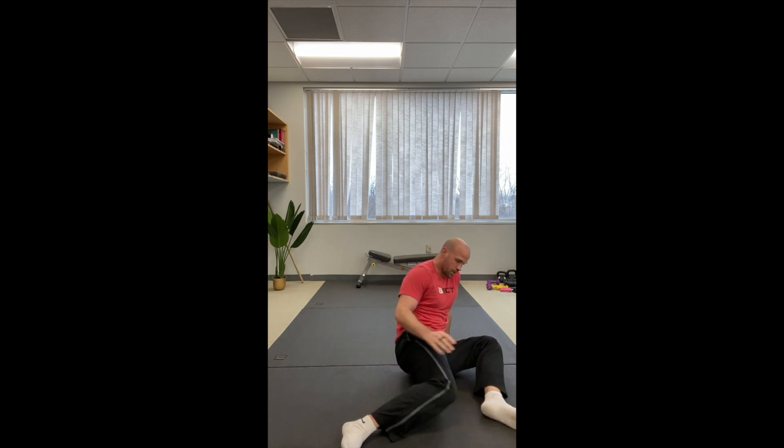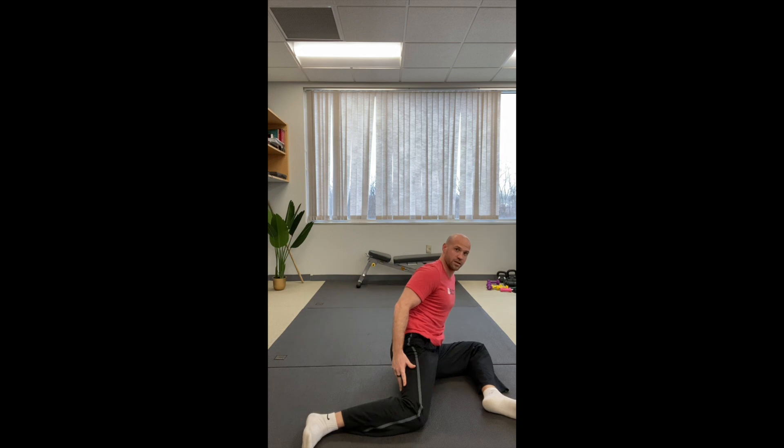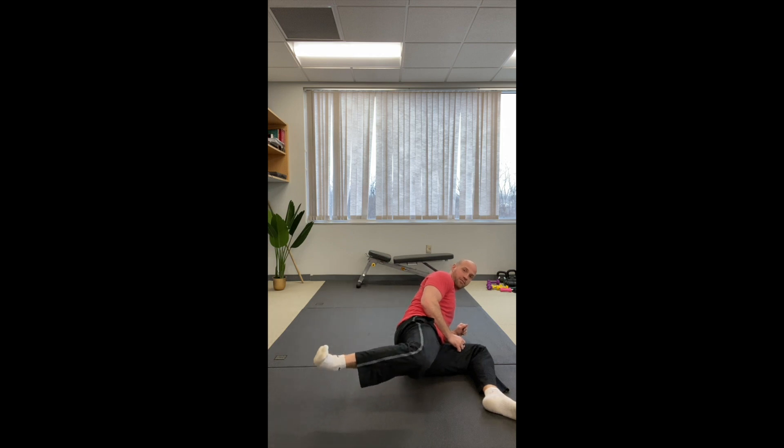Just to review: 90-90 again. I'm going to start on my elbow. Lift that leg — stay in line with the hip, extend, and flex.